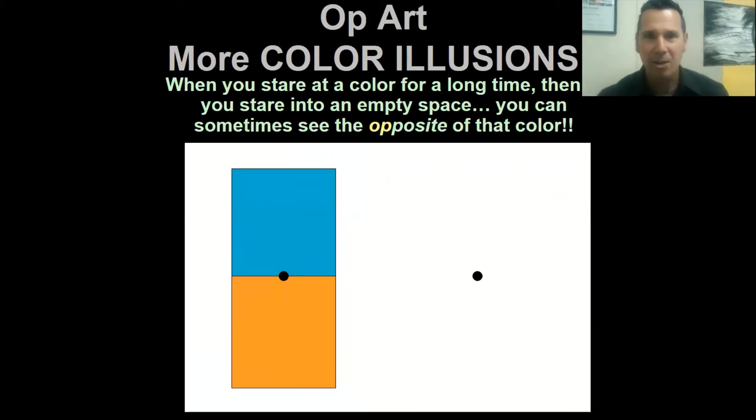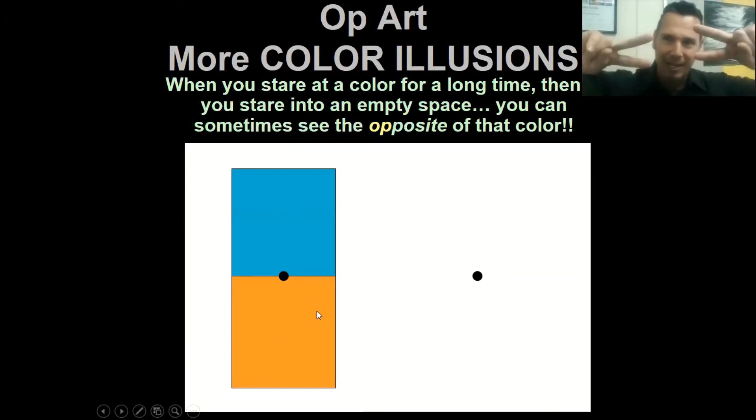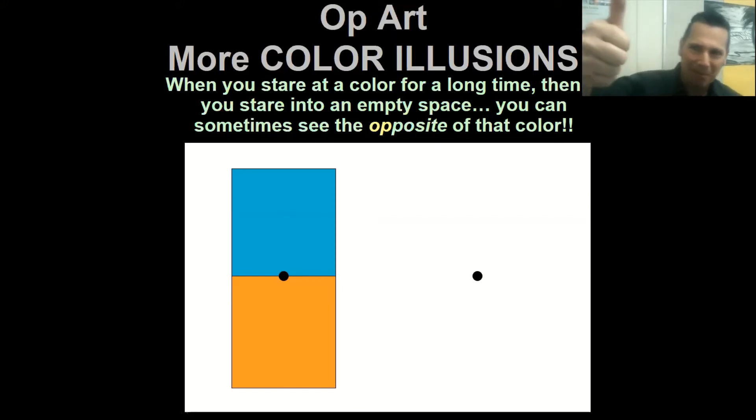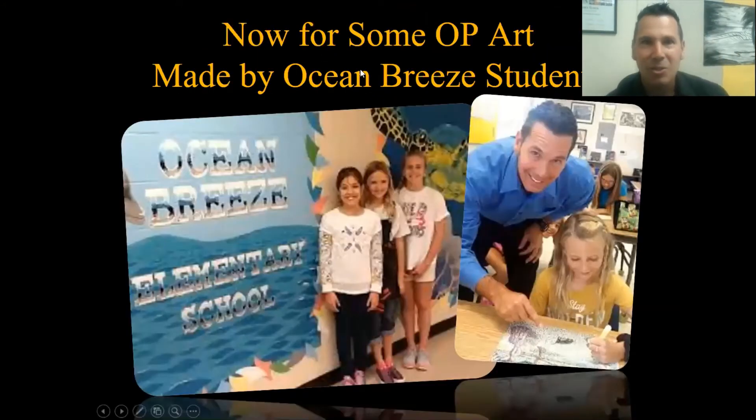Here's another color illusion showing opposite colors. You're going to stare at the center black dot for five seconds, then move your eyes over to this black dot, and you'll see the opposite colors appear. The opposite of blue is orangish yellow, and the opposite of orangish yellow is blue, so it's going to flip-flop on the other side. Ready? Five, four, three, two, one, zero - look over here. Did blue appear on the bottom and orangish yellow on the top? Thumbs up if that worked!